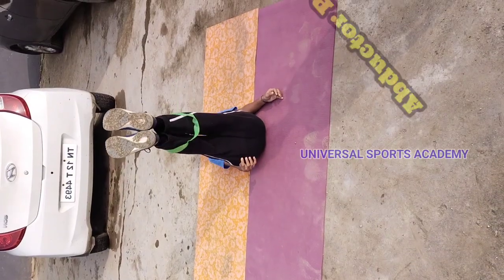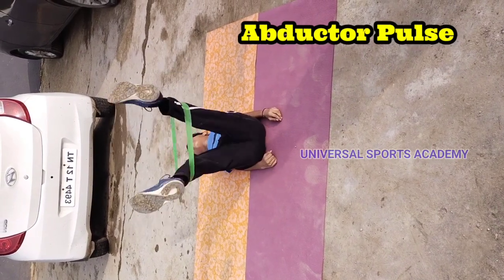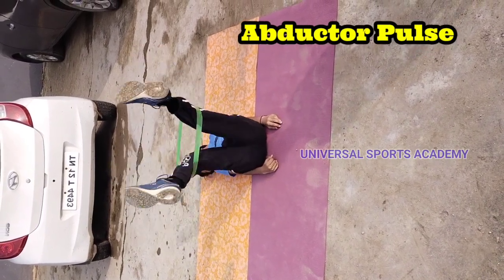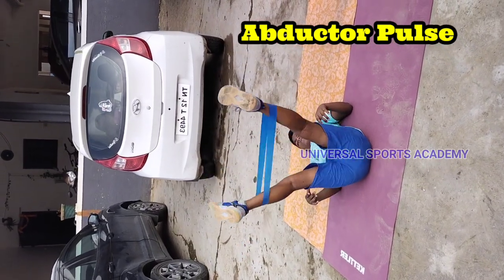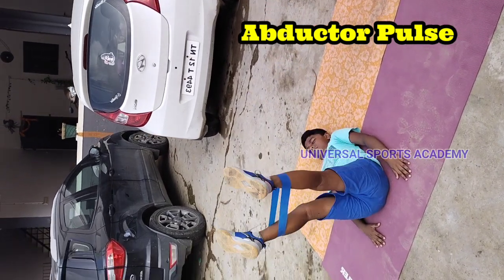Loop band abductor pulses isolate and engage the muscles responsible for moving your leg away from the midline of your body. This focused movement helps in targeting specific muscle groups.